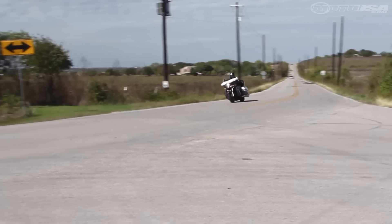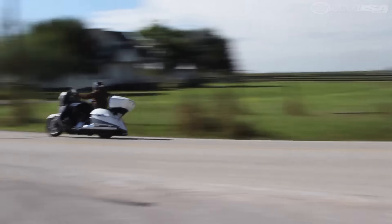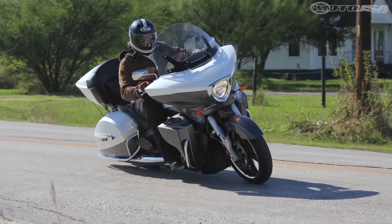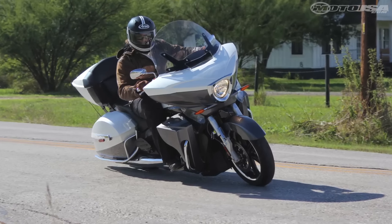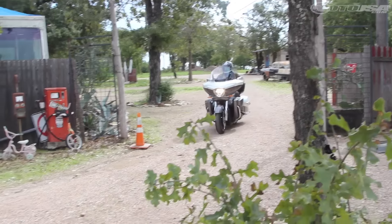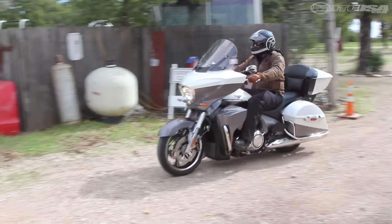And turn it does, as the Cross Country Tour is stable at lean, tracks solidly, and holds its line well. At speed, its handling for such a big bike is impressive, while a 26.3-inch seat height places the center of gravity low and helps make it manageable during parking lot maneuvers as well.